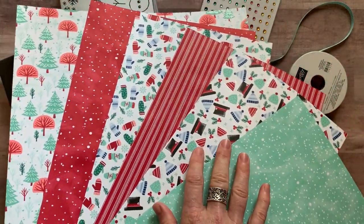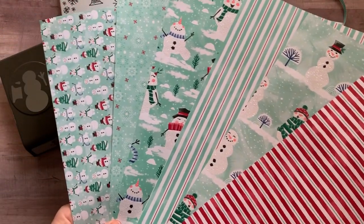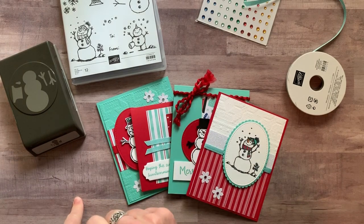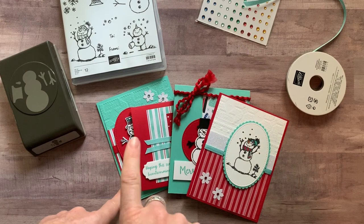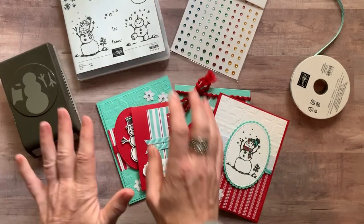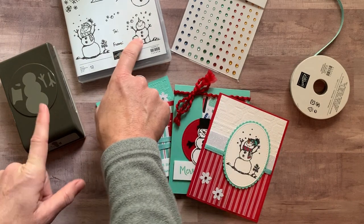One side of the designer paper features pretty reds, blues, blacks, and greens. On the other side, Coastal Cabana accents are really prevalent — you can see stripes and snowmen. You get a quarter pack, so one 6x12 sheet of each pattern. Option number one also includes the PDF tutorial that tells you step by step how to make two of each of these cards, with all the parts and pieces. The holiday rhinestones are included for free. Option number one is $62.